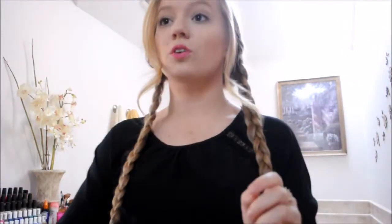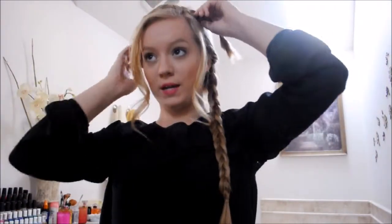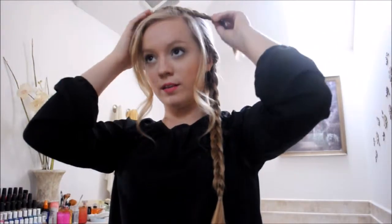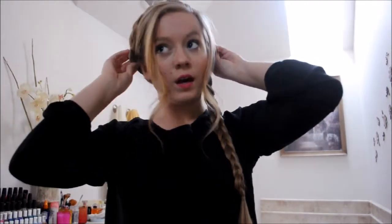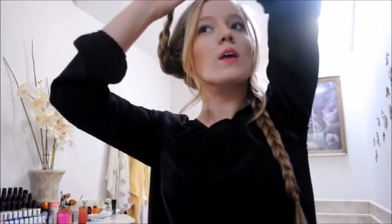And then just like we did on the other side, you're going to spray it with some hairspray, just so that it stays. So now when we have our two braids, we're going to actually start putting the milkmaid braid together. The point of this is we're just going to be placing our hair on our head like so, and it usually doesn't exactly matter what piece you start with. I'm going to start with the smaller piece because the bigger piece can cover it up.